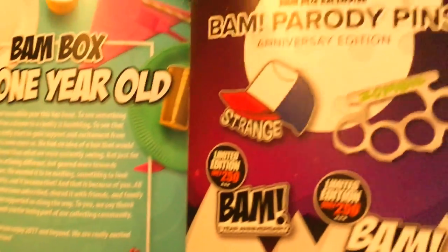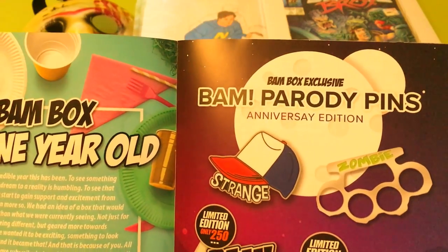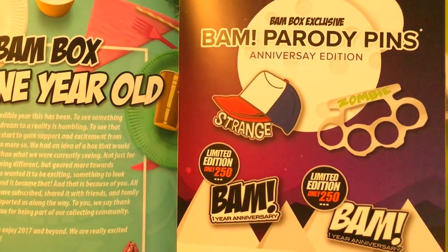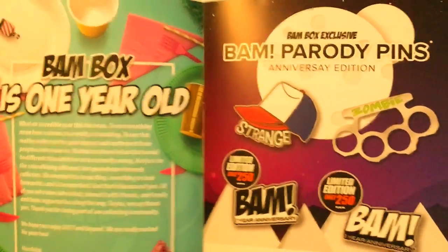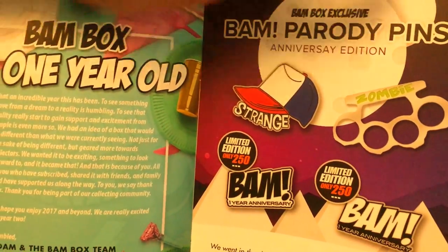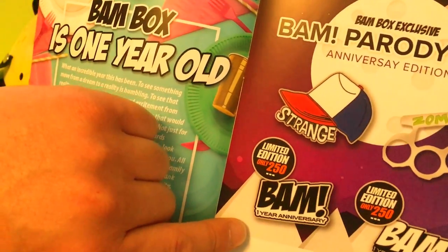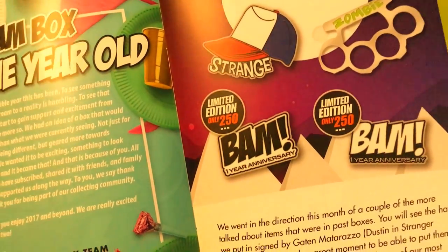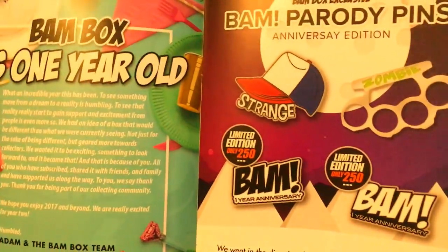BandBox exclusive band parody pins, Anniversary Edition. So there are four different pins and you're gonna get one in your box. We got looks like Stranger Things with the hat. I still don't know what the zombie brass knuckles reference, and it looks like there's a limited edition BandBox one-year anniversary pin — only 250 of them. I'm not too thrilled about what it is, but I guess I'm okay with the zombie brass knuckles.